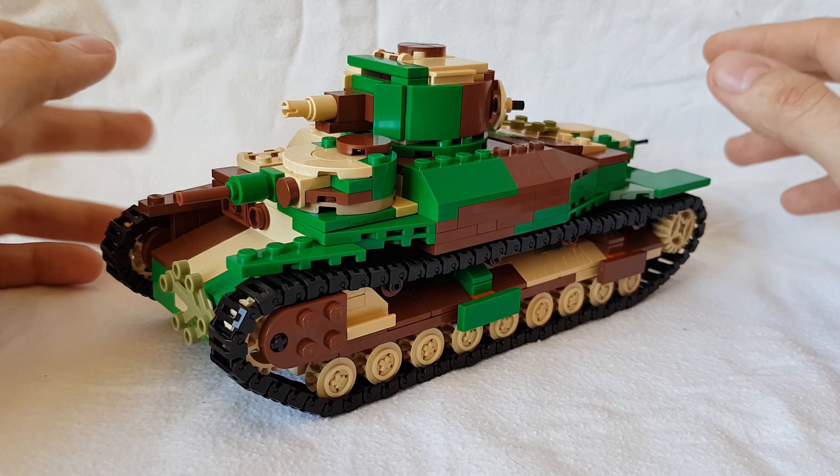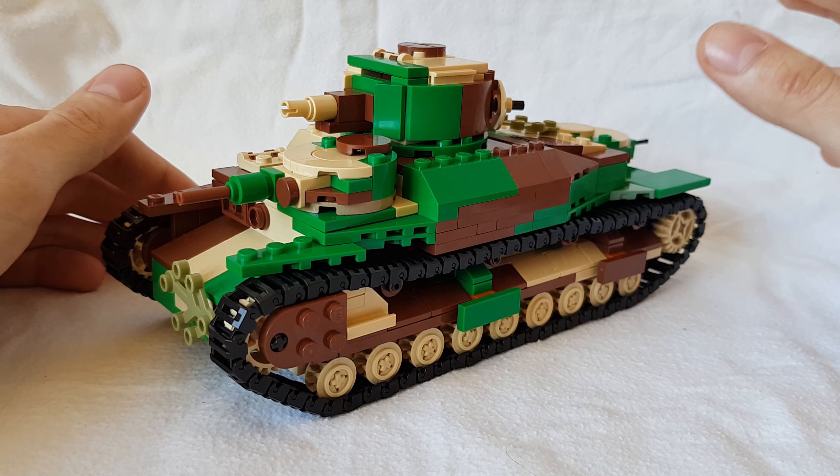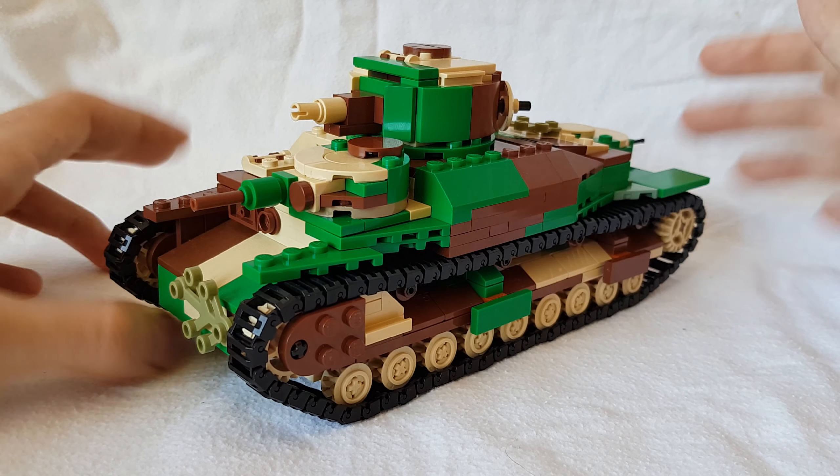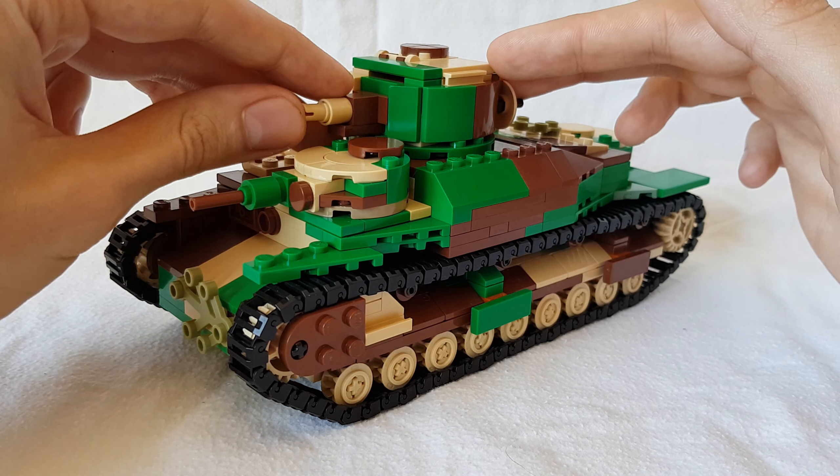I then took her model and took the best of those changes, or took some of those things and fiddled with them myself, to make this. And this is the new Type 95 Rogo.